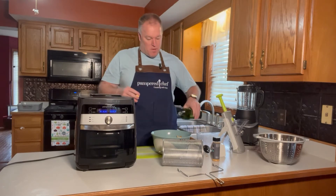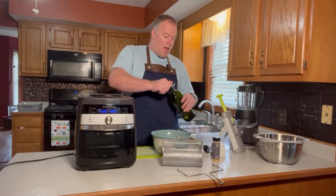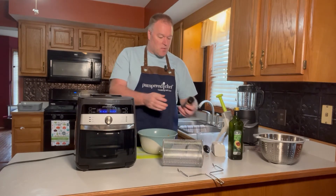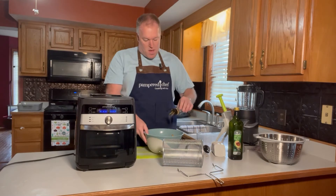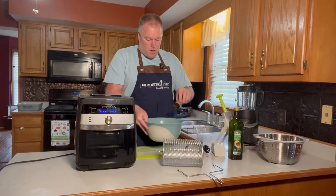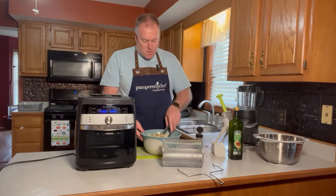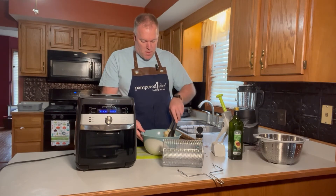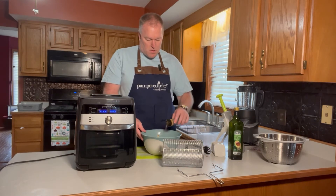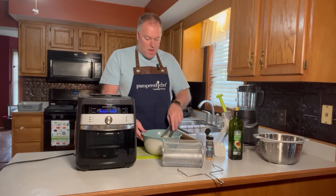I'm going to use avocado oil — you can use the oil of your choice. I'll put a little oil in my Pampered Chef mixing bowl. Then I'll season with a little salt and pepper, or however you like your fries. I'm going to use Pampered Chef seasoning salt and just sprinkle a little bit in. I don't want to go crazy because I'll salt them again later. I'll stir them up with my Pampered Chef large tongs and add just a little bit more salt.